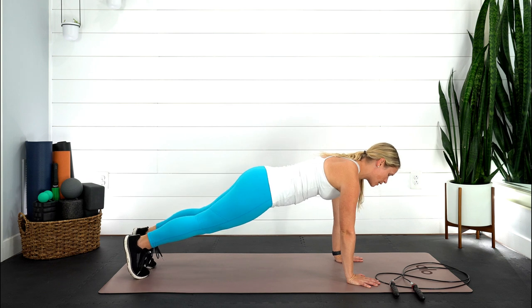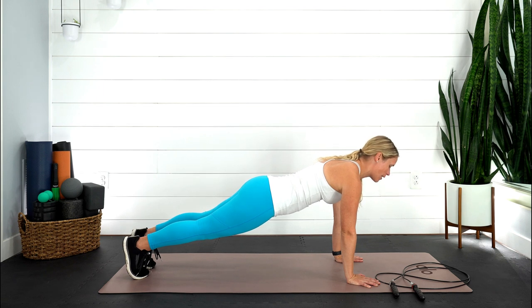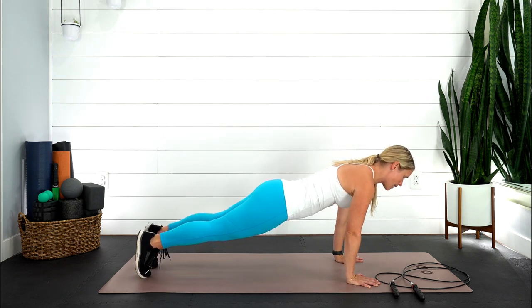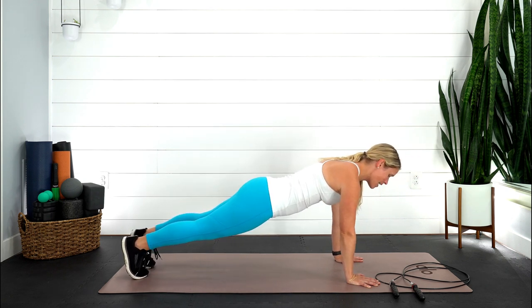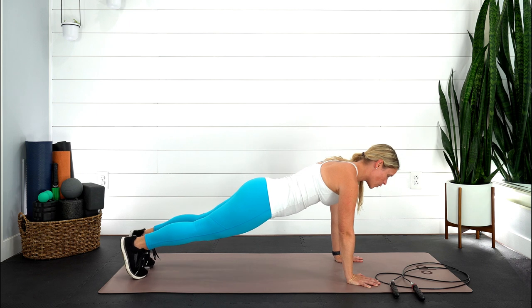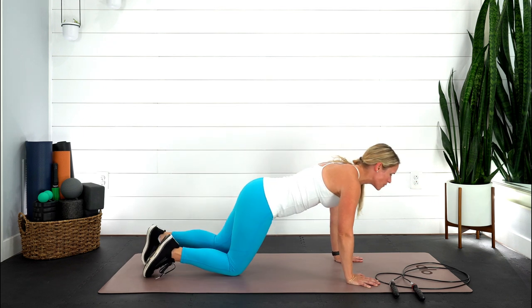Coming into your plank position — make sure your booty is not tucked underneath. You're pressing into your palms, your gaze is looking up. Take that gentle breath in. Exhale, pull yourself forward, push up on those toes. Inhale, back. Exhale, push forward. Inhale, back. Feel that connection with the pelvic floor muscles and your lower abdominals, just training that system that needs a little bit of help to remember how it wants to work. You don't have to do many — maybe eight or ten just to set that system — but make sure you're feeling it in those right muscles.